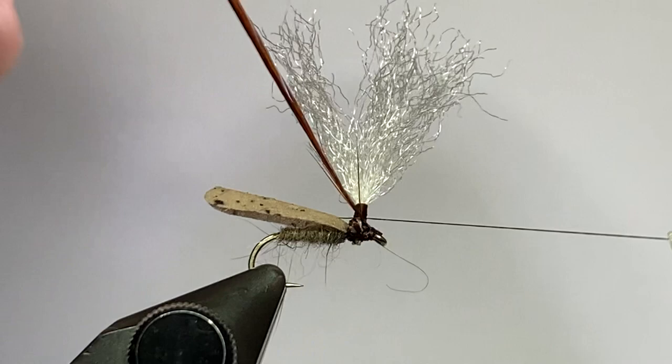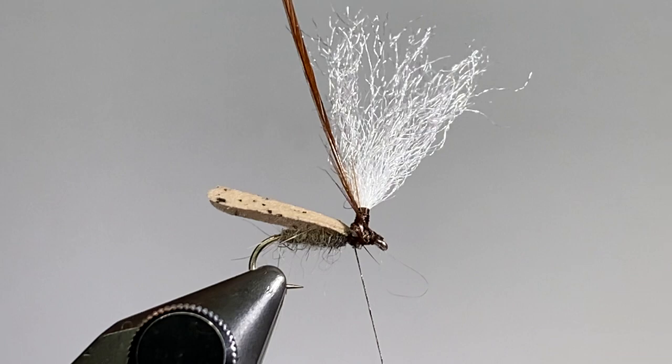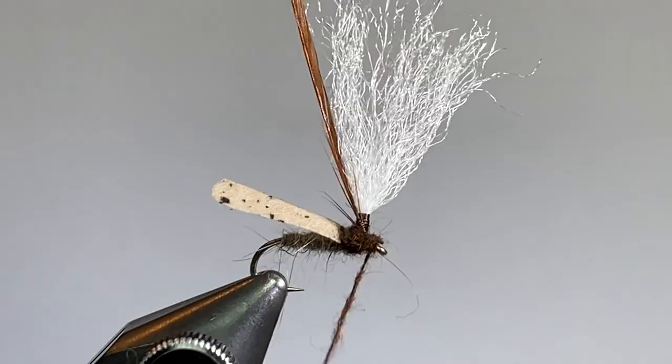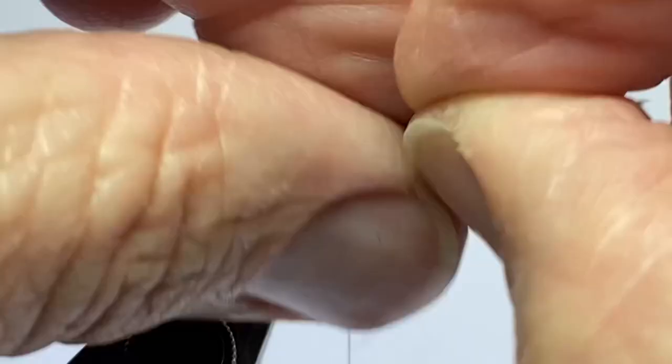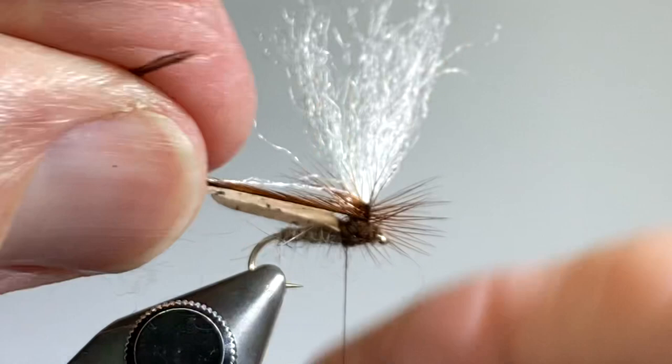I'll bring my thread back down and now I'm going to add just a little bit of that dark brown beaver dubbing. You can use any dubbing here — I just like the contrast from the light tan body to this dark brown for the thorax. I'm going to end up with my thread right behind the wing, and then I'll just wrap this feather down the post. I'm going to make one wrap on top of the feather, lift it up, wrap around the post and on the bottom of the feather.